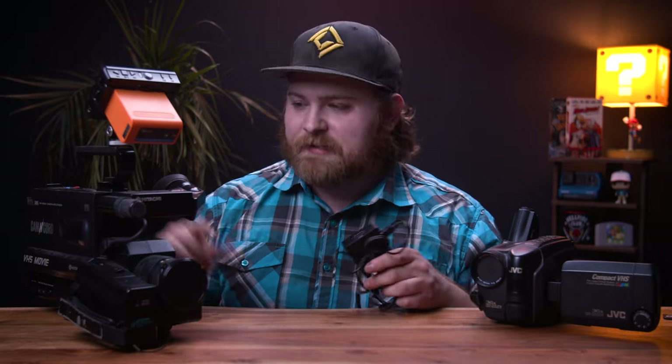Links to everything I just described, except for the cameras because those are old, I'll leave in the description below. So I am using solely the VHS camera for the audio and the video — obviously the video is digital. This is a digital recording of this masterpiece. It's stretched out, so I'm going to de-stretch it back into its native 4:3 ratio. Here we go. This is what it looks like — it looks crooked.